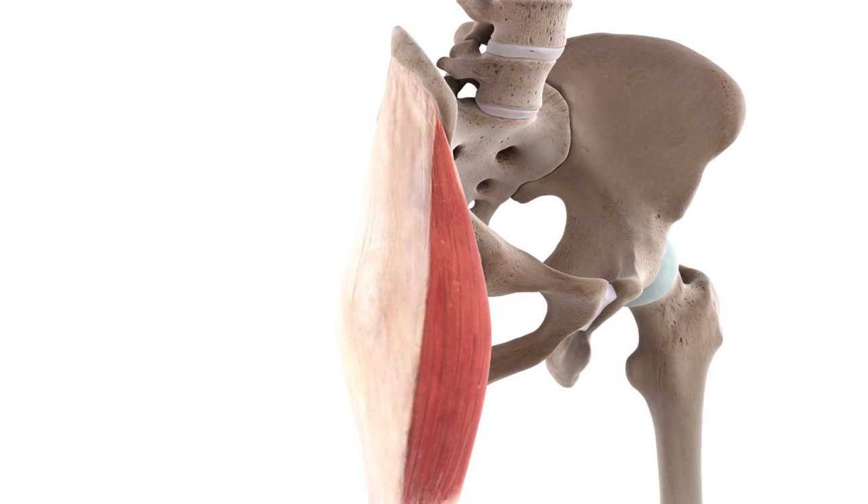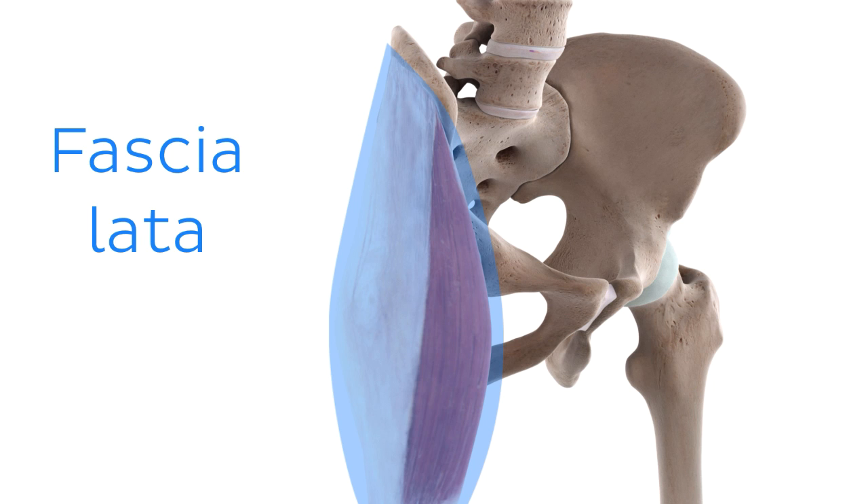The Tensor Fasciae Latae originates from the outer lip of the anterior iliac crest and from the anterior superior iliac spine. The muscle body is fully enclosed by a thick fascial sheath, which is part of the deep fascia of the thigh, known as the fascia lata, from which it gets its name.